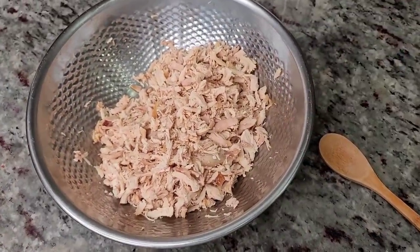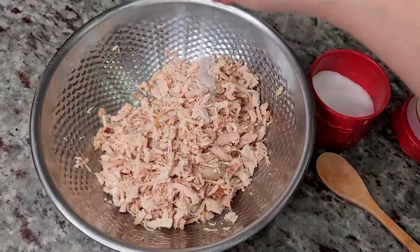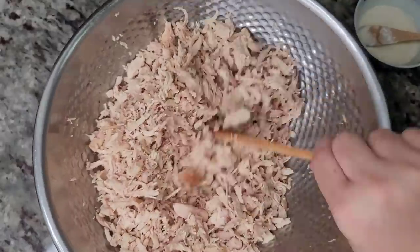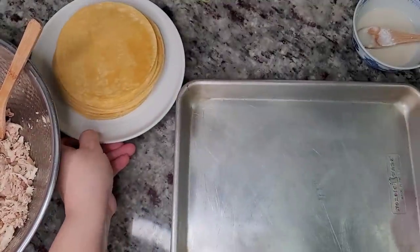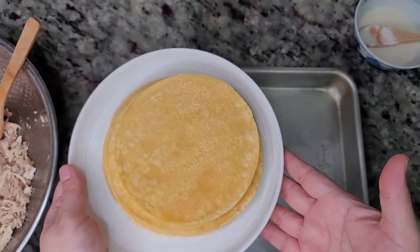Here I have over a pound of shredded cooked meat. I actually boiled a three-pound chicken for soup dumplings and this is what was left of the meat. I'm adding salt and pepper to taste and giving it a mix — this will be the filling. You can use a rotisserie chicken from the grocery store or bake your own chicken; it all works.